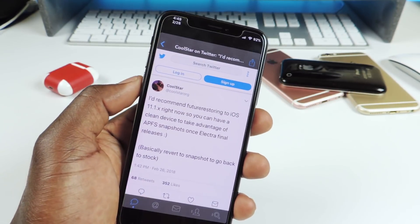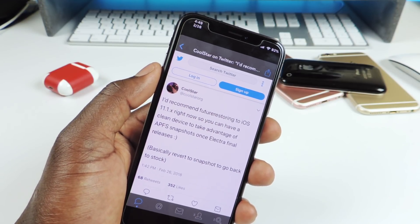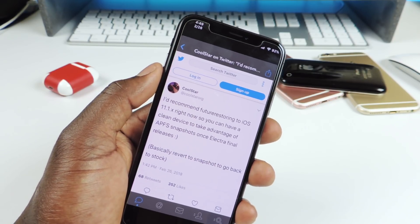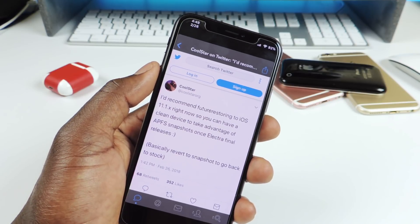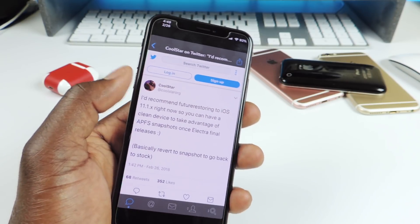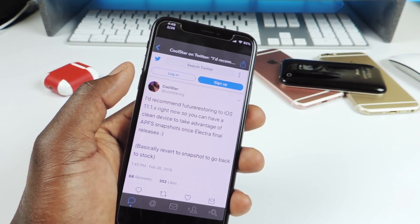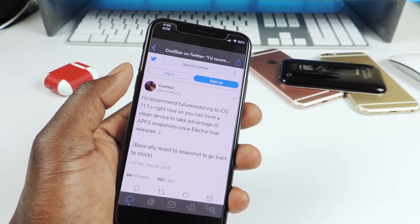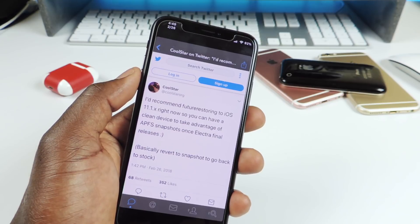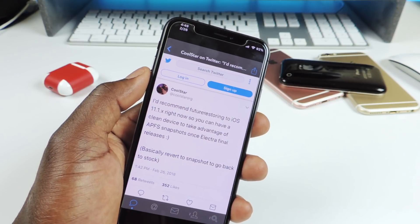If you're on 11.0 to 11.1.2 and haven't jailbroken at all — you've been waiting for a solid jailbreak — you're completely fine. But if you've been jailbroken with Topanga or used that leaked RC 1.x version, you might be in some trouble. I removed my Topanga using the remove feature in the Topanga app, so I think I'll be good.